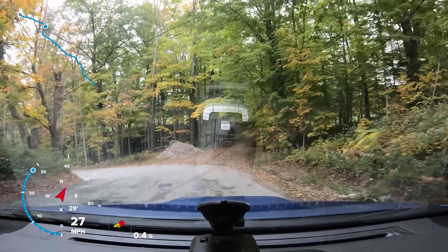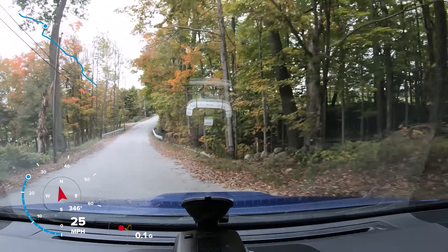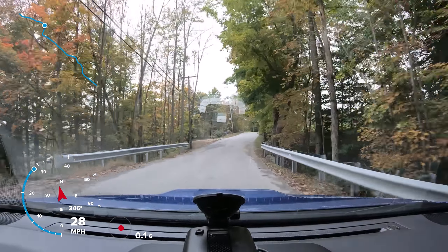It's definitely bumping through here. There we go — not too bad.